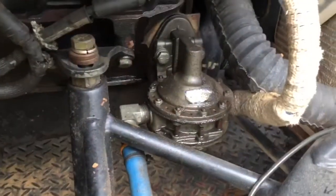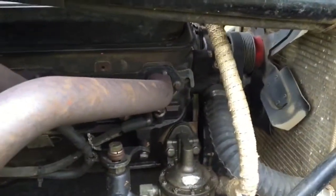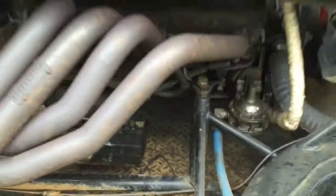Got us a little oil leak here from the fuel pump. Don't know exactly where it's coming from - the timing chain cover or oil pan, oily gasket behind the fuel pump. Don't know, got to find out.